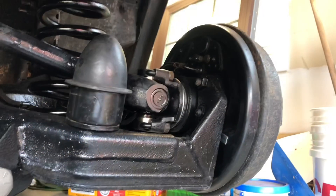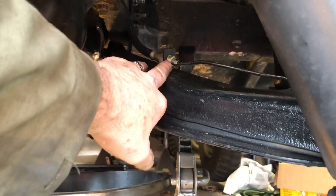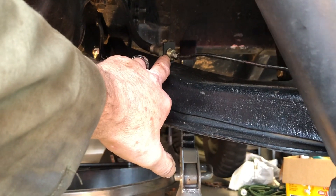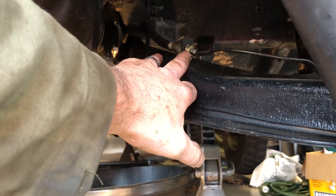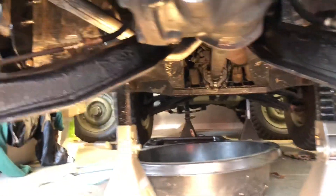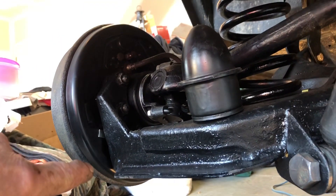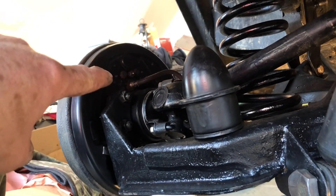Everything's back together. I am missing the clips here — I need to get two clips, one for each side. I did get the new hoses, but I didn't get the clips, and one of them was actually missing anyway. System's back together. The brakes are adjusted — the star wheels. I took them until they grabbed and I couldn't turn the drums, and then I backed them off a little bit. Bled the system.